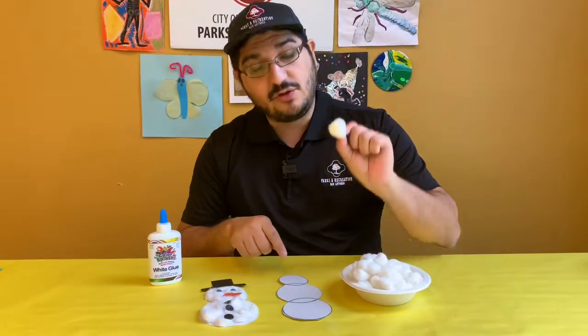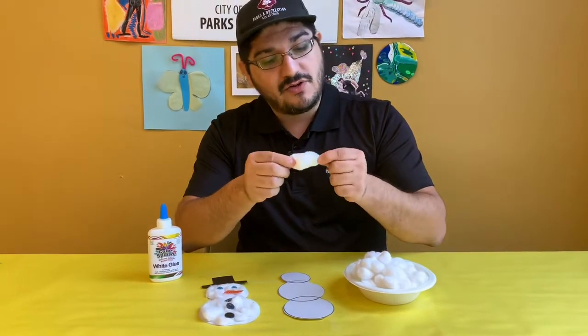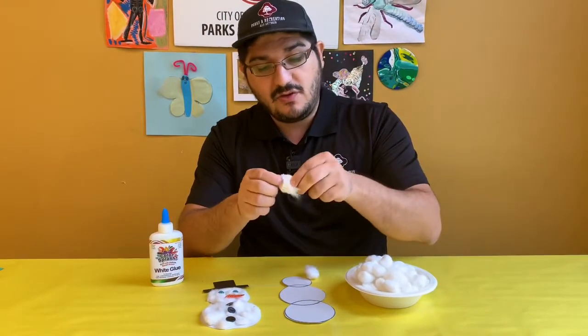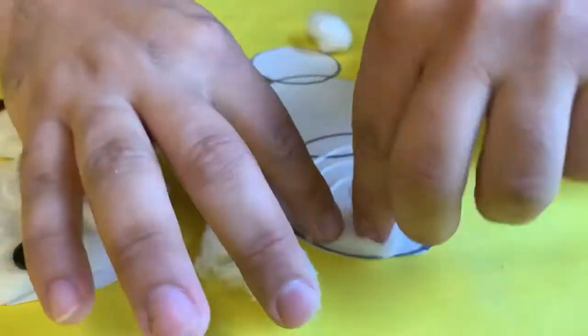The next step is to glue the cotton balls onto your construction paper. You might want to try pulling them apart so you can get more coverage per cotton ball, and it gives it a nicer texture when you glue it down.